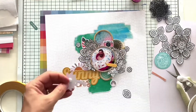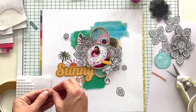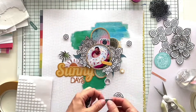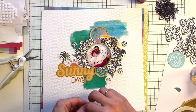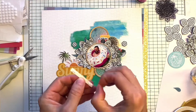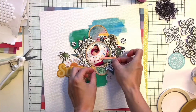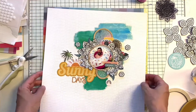I'm adding the palm tree and also adding foam squares behind some of the die cuts to raise them up a little and add more dimension. I fussy cut some blue leaves to add more texture to all those layers. Now I'm just sticking all my die cuts and popping them up a little bit, and I like how this is looking now.